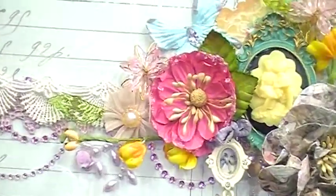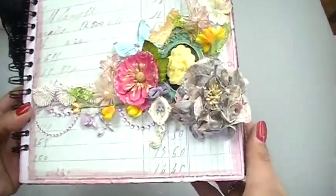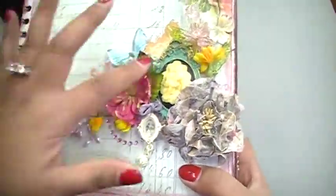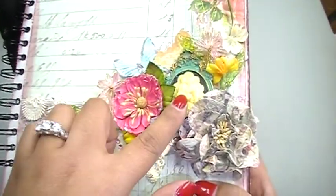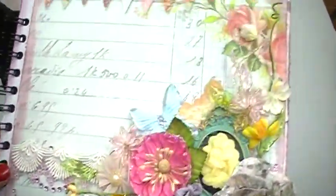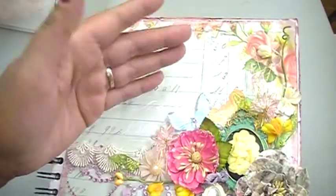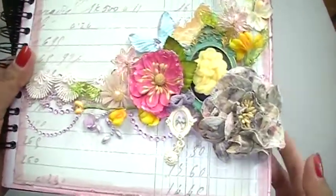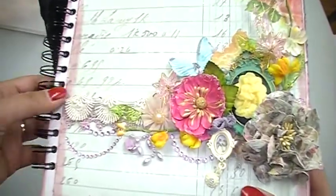Here is the front part of the album. I used some new trims from The Piece by Piece, and I also used some resin pieces — this one has been in our collection for a while, and then this one is one of our new ones. On this page I left this part right here blank so they can put a photo or whatever title they want for this album.